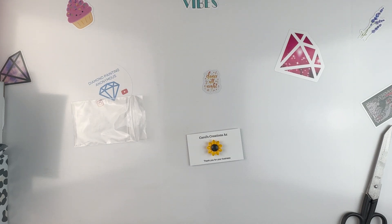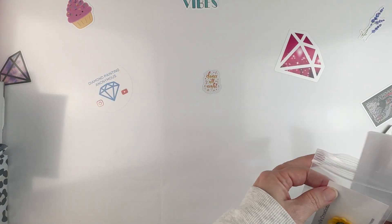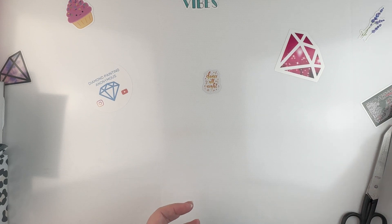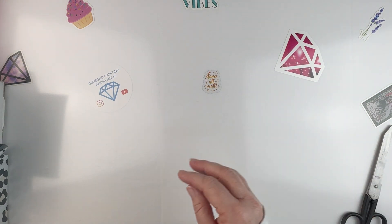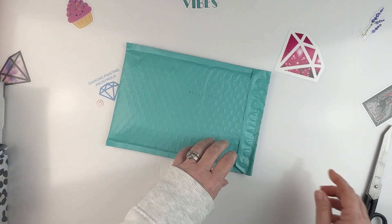That one was $9.75 and that includes shipping and tax. I will put links in the description below to all of these items so you can find their Etsy shops and all of their fun little things.